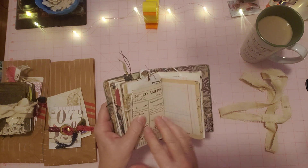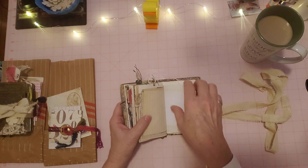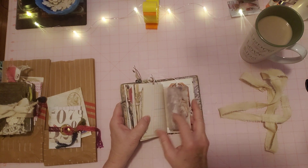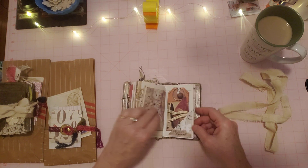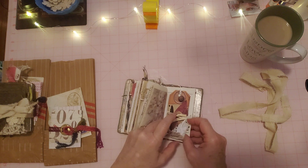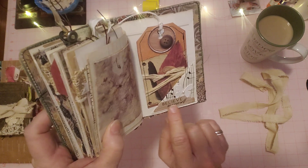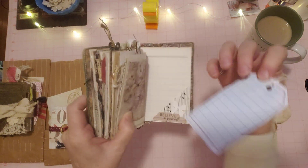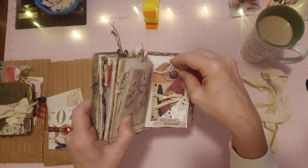We're on the second half of the third signature — lots of fun vintage papers. There's a little fold-out here. Here's a pocket that opens up like that — I have a little cluster on here that says 'believe in yourself,' with a little white butterfly with a pearl, and a tag from my stash which has lined paper on the back and is sewn around too.